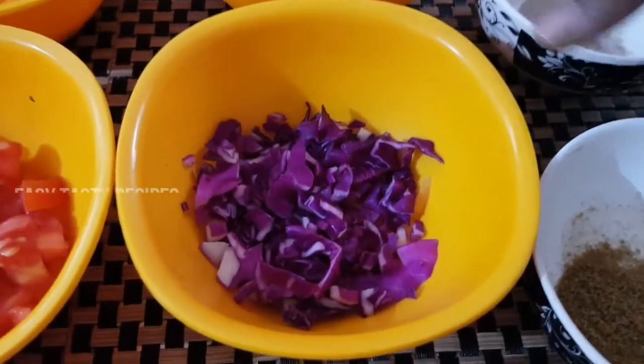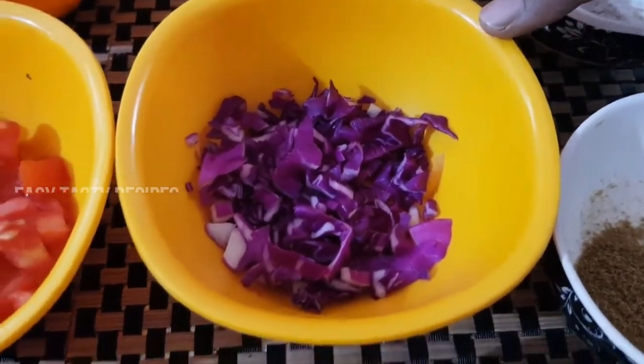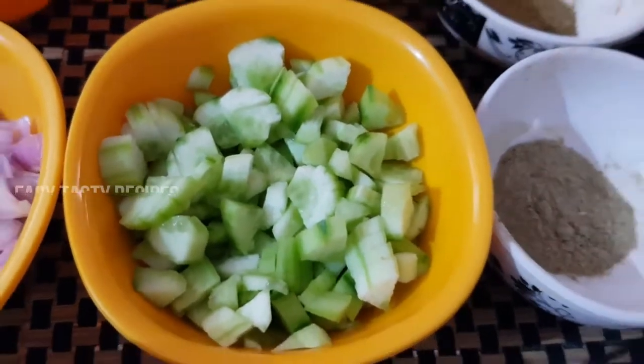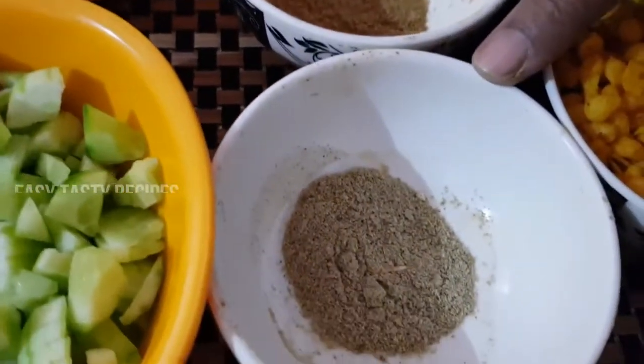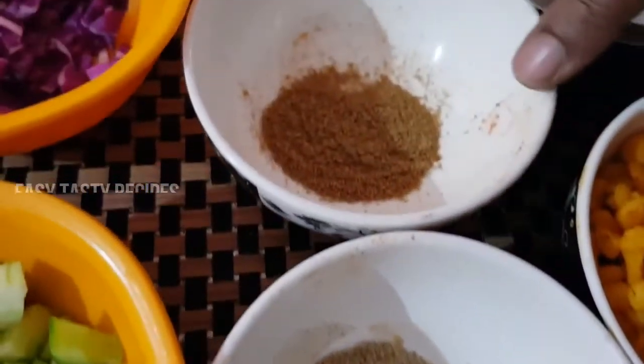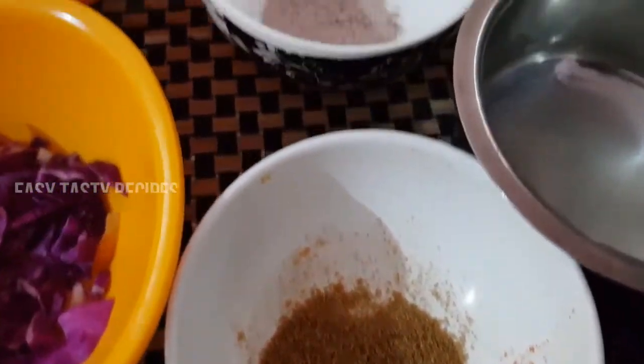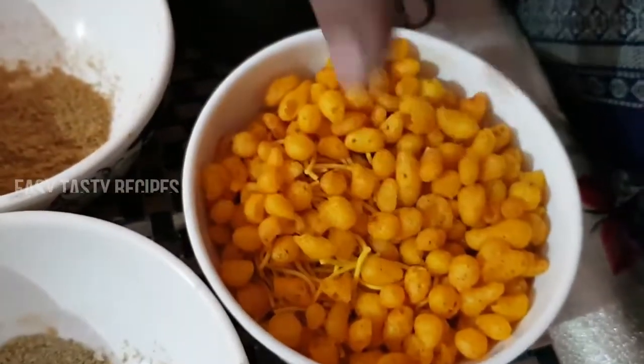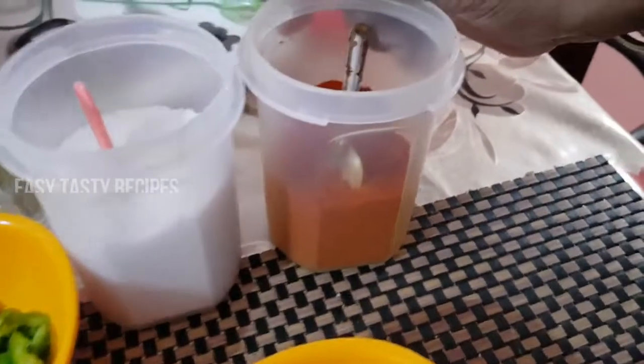Add a tomato. It's a purple cabbage — if you want, you can use ordinary cabbage. We can add some sweet squash. Put it flat, add a little bit — 1 teaspoon of salt, 1 teaspoon of sweet corn. Just add a tomato and put it in the middle.